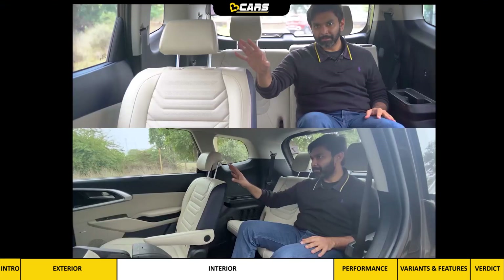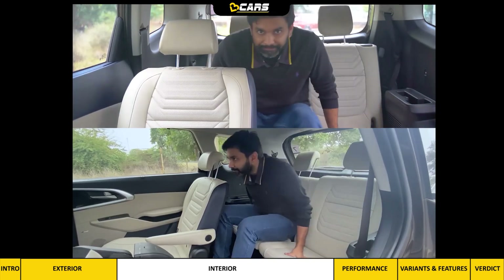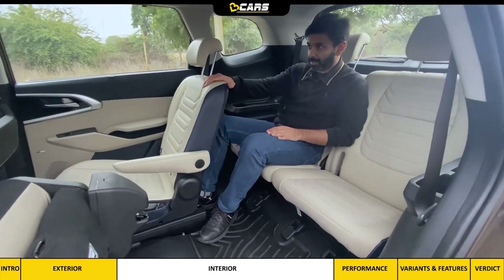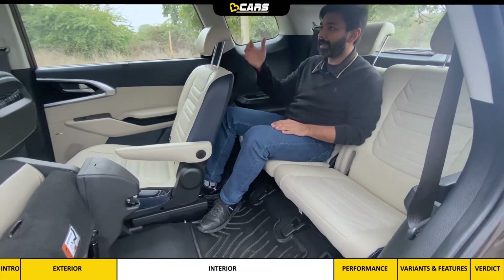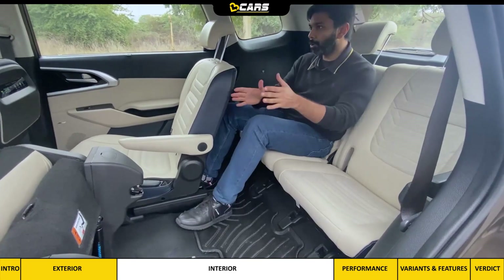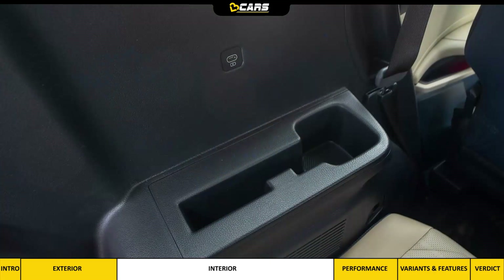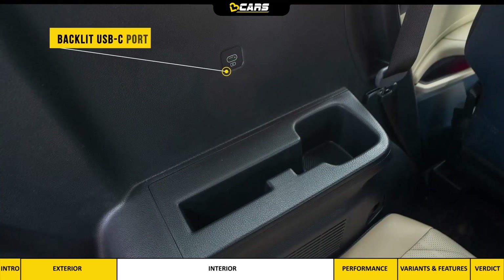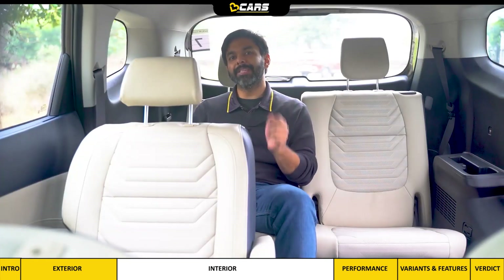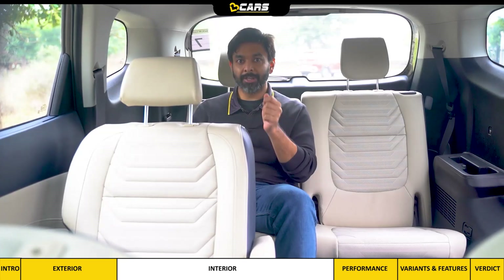With the middle seat adjusted for a 5-feet-8-inch passenger, there is enough leg space in the third row as well. Both middle seats also slide to give extra space for third row passengers. In the third row there is a backlit USB-C port, cup holder, and phone holder. Overall, if you consider a comfortable MPV for 5 or 6 passengers, the Carens should be on your list.